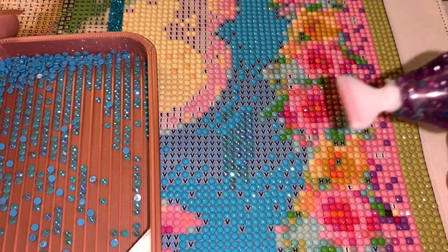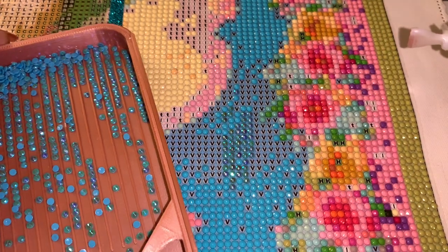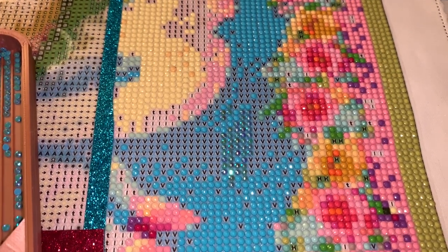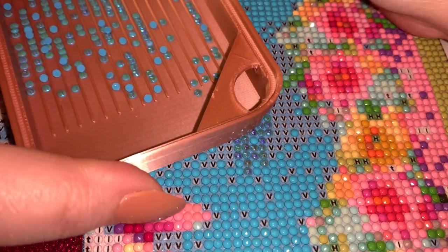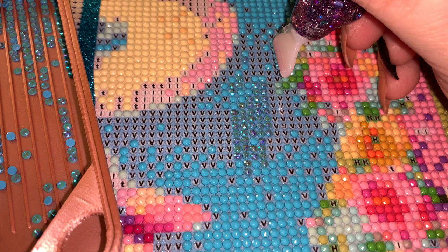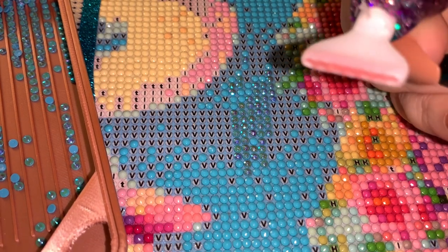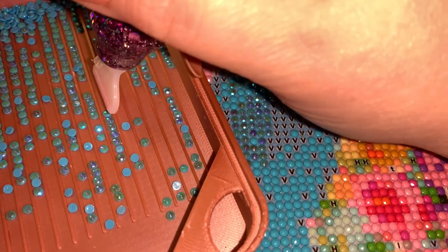Now I'll use the multi-placer end on the pen that has Not Your Mama's Mud in it. Let me get the camera where I need it. So this has the Not Your Mama's Mud in it and we're just going to place a few. You can see it didn't take any of the coating off the ABs — I hope you can see that even if it's a little fuzzy.